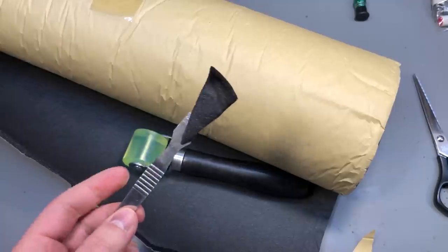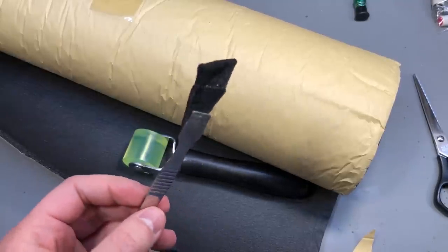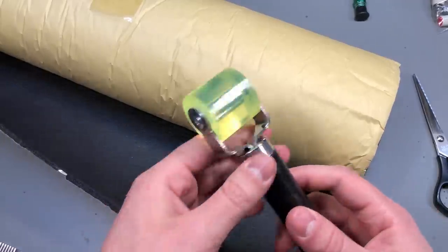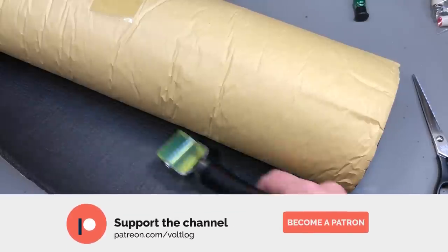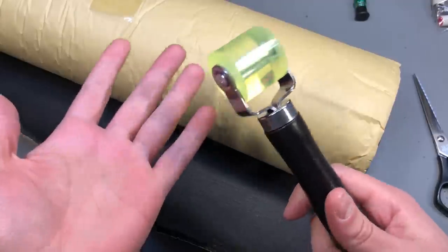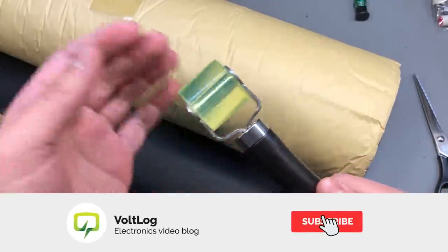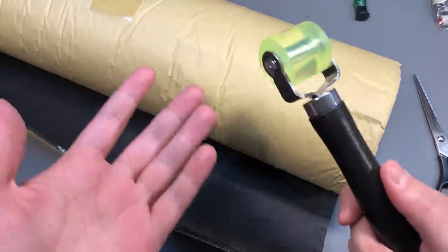Maybe you know more about this type of foam or have used it — feel free to share your experience in the comments. For easy installation, I also purchased a roller tool to press the foam into the complicated shape of the trunk bottom, which should improve adhesion between the foam and the car panels and make the whole installation easier.